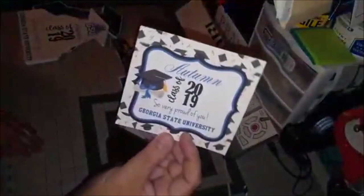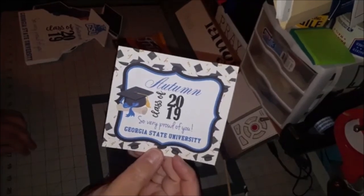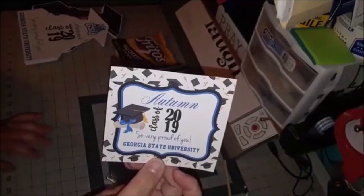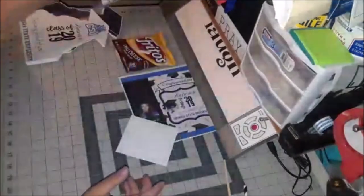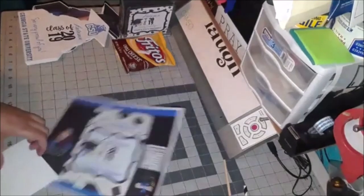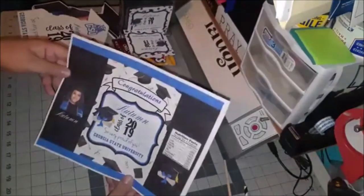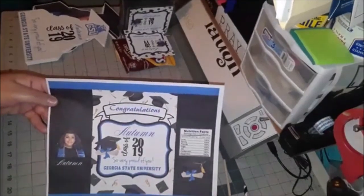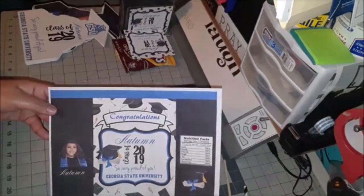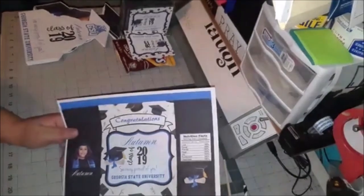The tag matches the grad fan — same wording, colors, her name and all that. But of course it can be customized to whatever you want. I also do tutorials for YouTube and this chip bag file is available through my Etsy shop. You can design from there using Cricut or Silhouette — those are the only two software options I offer this template in at the moment.